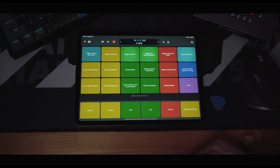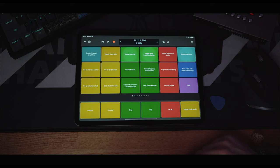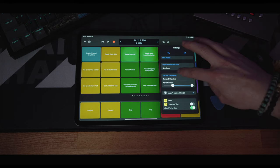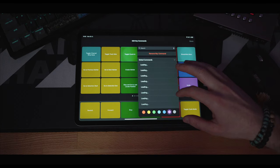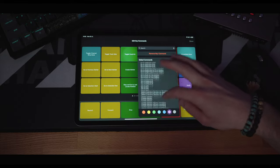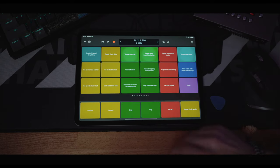Now let's switch to the key commands. Here we have a pad with a bunch of big buttons that are easy to tap, and you can assign any action to any button. If I go here to edit key commands and tap on one, I can choose from a category. There are loads and loads of actions you can pick, you can assign a color to it, and it's definitely easier to control Logic with buttons like this instead of remembering all the key command shortcut combinations.